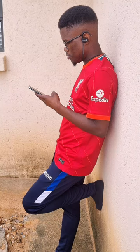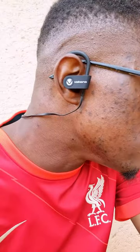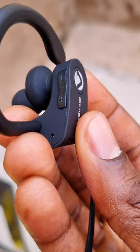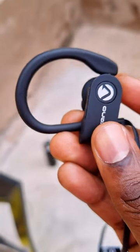Secondly is the sound quality. It's not that they sound amazing, it's just that normally wireless earphones in this price range sound terrible — these ones sound decent, which was a surprise to me. Although they lack bass, I really can't complain too much for the price.